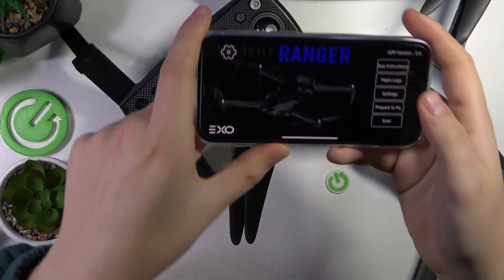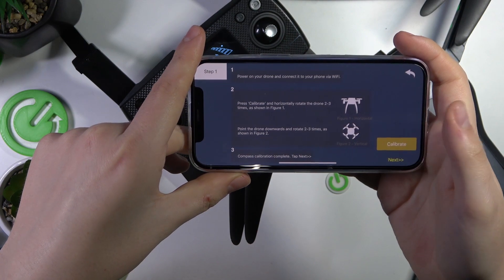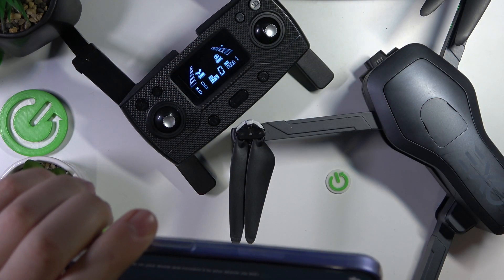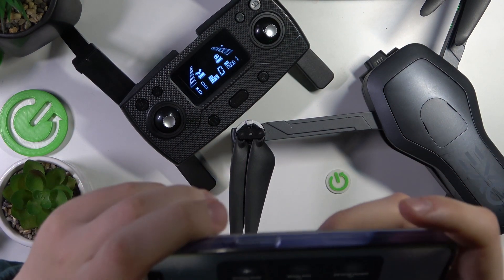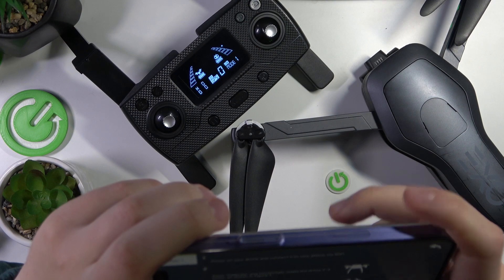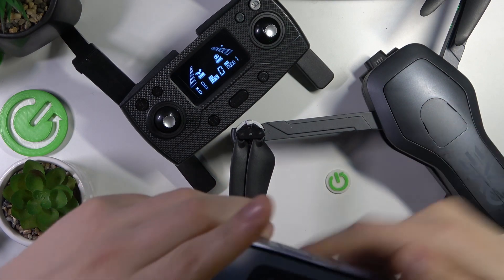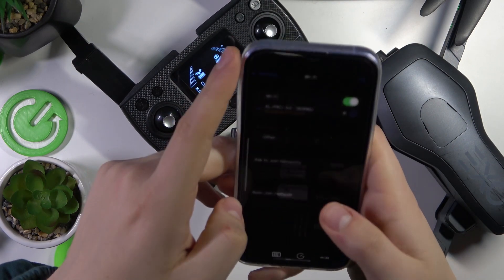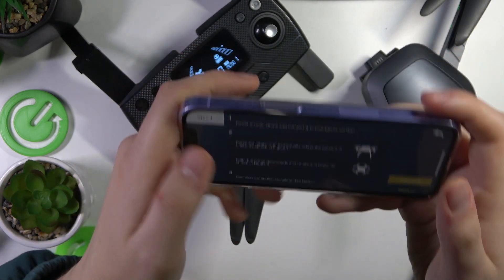Now launch the Fly Ranger app on your phone and go into the 'Prepare to Fly' section. Let's make sure that everything is connected properly. Even though I don't see the Wi-Fi connection icon for some reason, let's go into Wi-Fi settings — and yes, the connection is here.